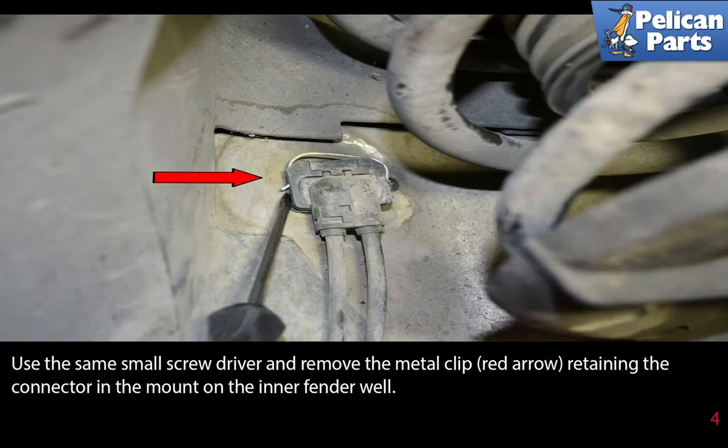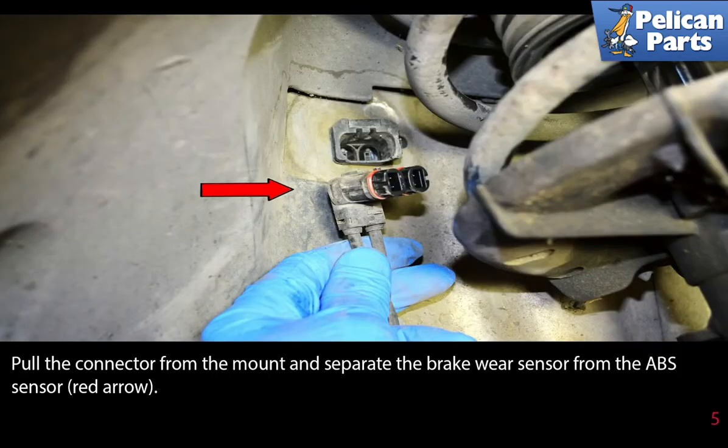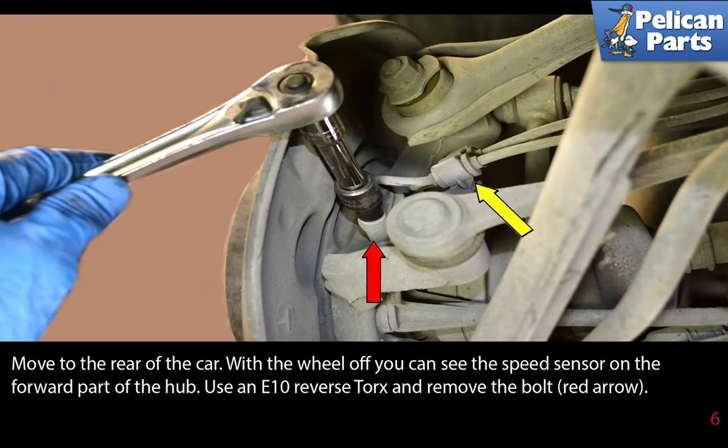Use the same small screwdriver and remove the metal clip (red arrow) retaining the connector in the mount on the inner fender well. Pull the connector from the mount and separate the brake wear sensor from the ABS sensor (red arrow).